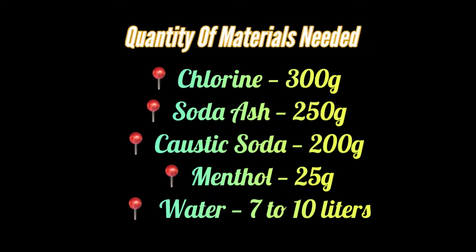Let's go over the quantity of materials needed for this production. Chlorine: 300 grams. Soda ash: 250 grams. Caustic soda: 250 grams. Menthol: 25 grams. Water: 7 to 10 liters, depending on how strong you want your bleach to come out.